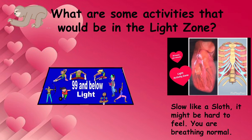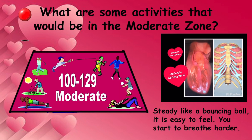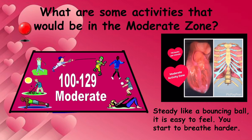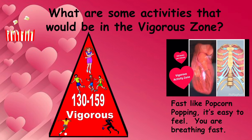What are some activities that would be in the light zone? What are some activities that would be in the moderate zone? What are some activities that would be in the vigorous zone?